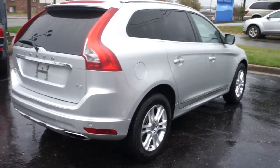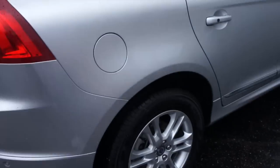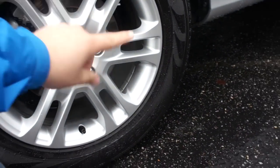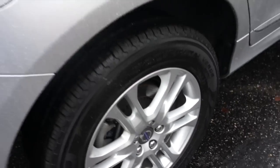As you can see from this side, it does have intelligent key access on all four doors, and this one is also equipped with the panoramic moonroof from the factory. This one is riding on Pirelli Scorpion Verde tires — 235/60 R18s — so you do have 18-inch alloy wheels and rear disc brakes.